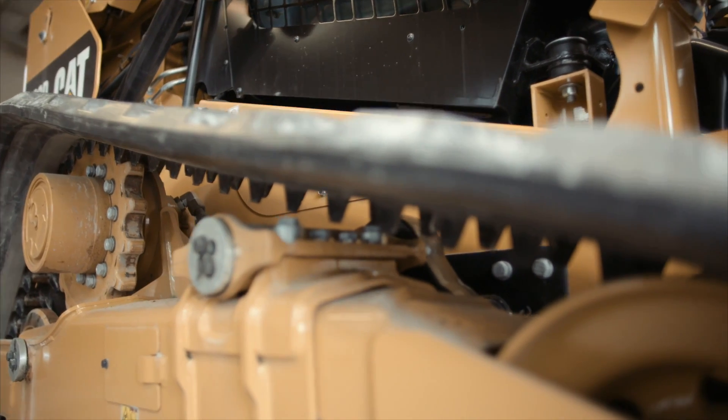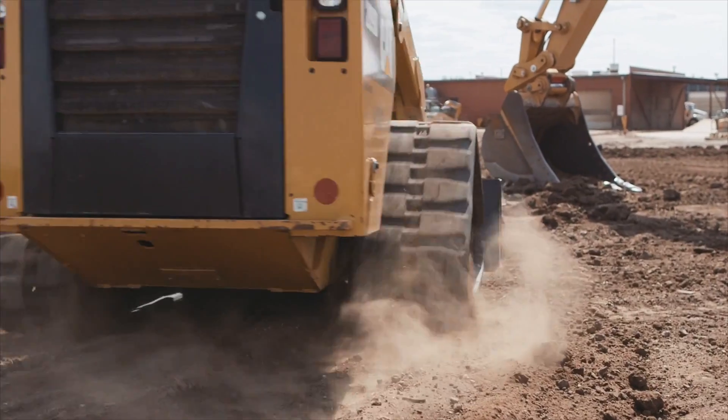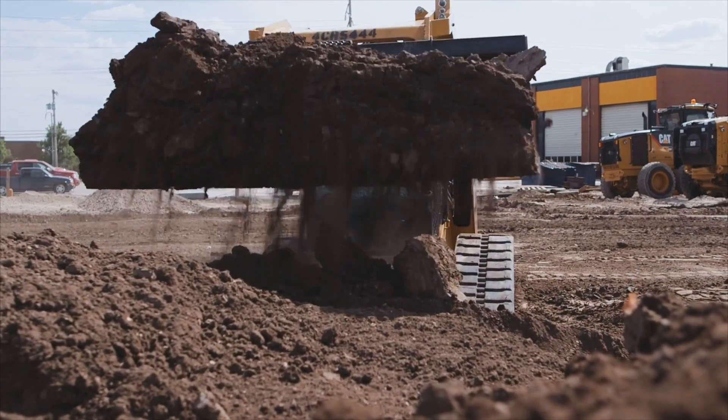Concrete, rocks, and even hardened mud or dirt can increase the friction your track experiences, which will cause wear and may even cause the track to fall off. Manually extract large items, and the occasional power washing will help keep your undercarriage in good shape.